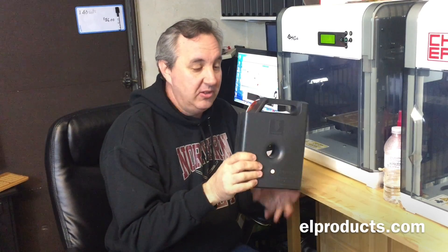This door doesn't want to stay closed — I'll have to figure out how to add a magnet. By the way, the natural filament cartridge was my payment — he didn't want it, so I'll put it to good use. If you liked this video, give it a thumbs up, and if you like my channel, please subscribe so I know you're watching. See you next time.